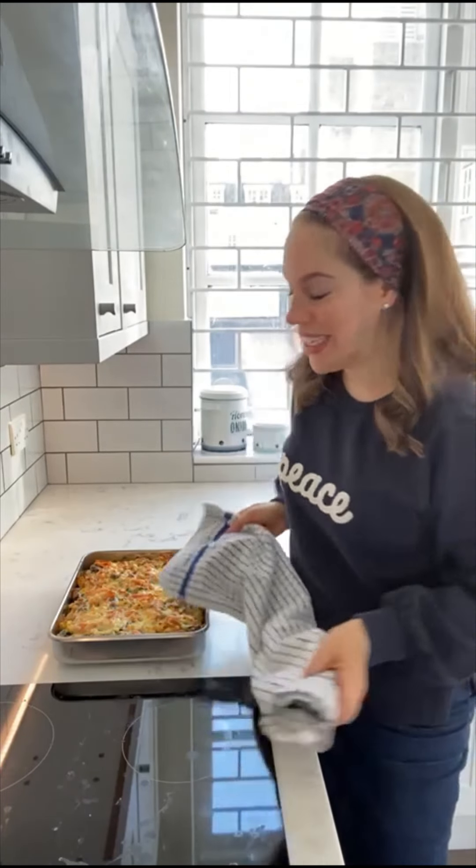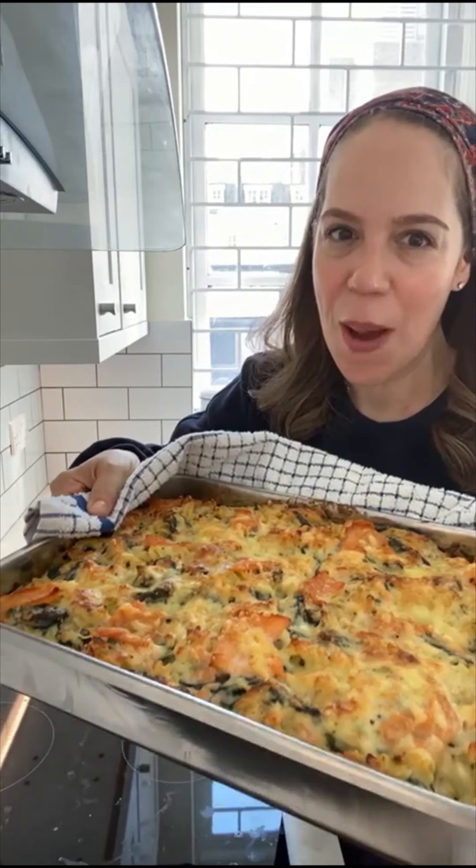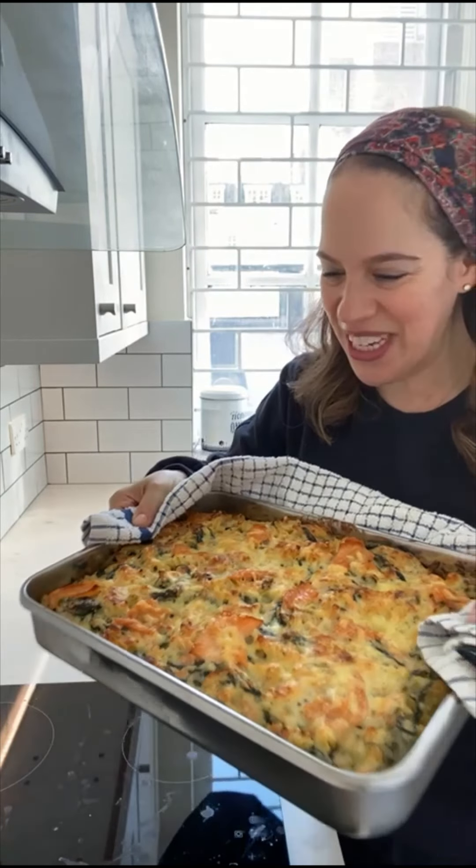Welcome back to TAM. Today, smoked salmon and spinach pasta bake. For those of you in America, lox will do as well. Oh my goodness, I am so excited.